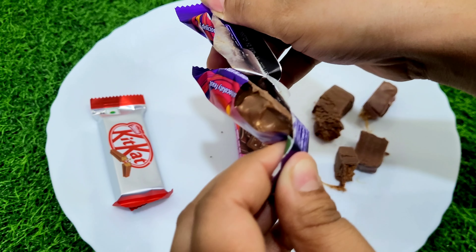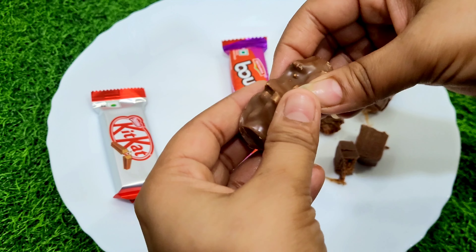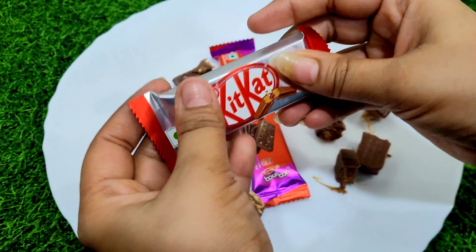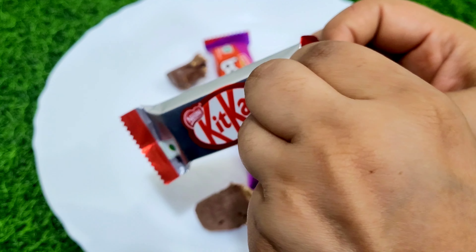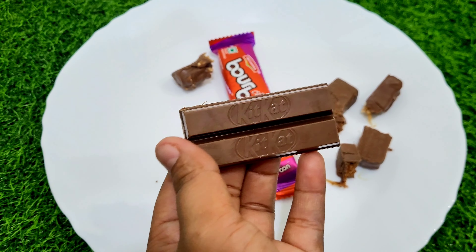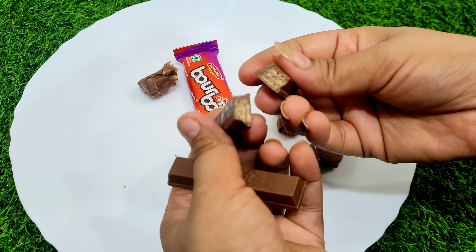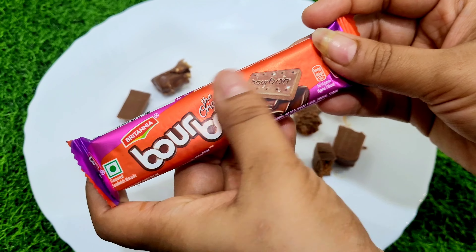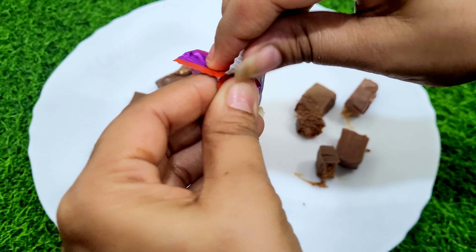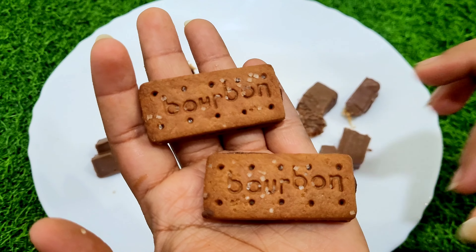Okay, so let's go. I'm going to go ahead and put it in the bag. Put the bag in my bag like this. All right.